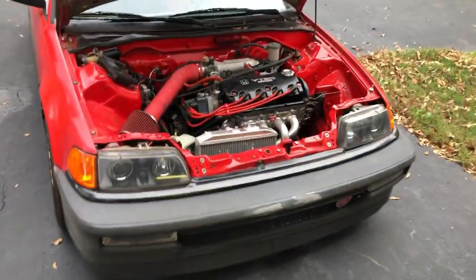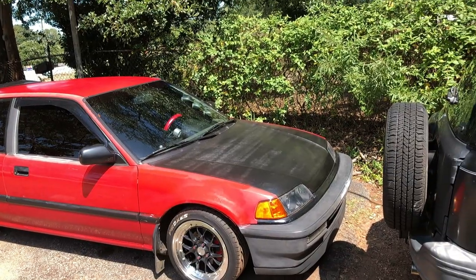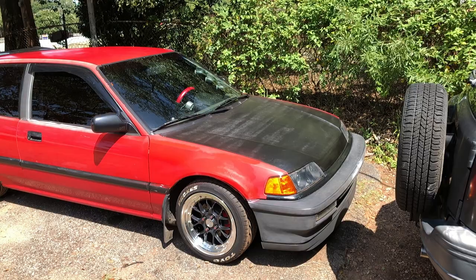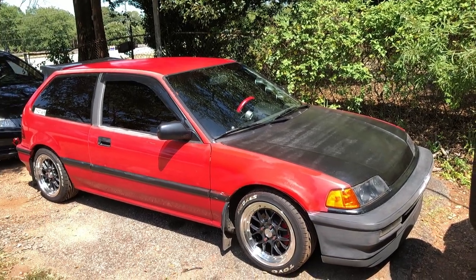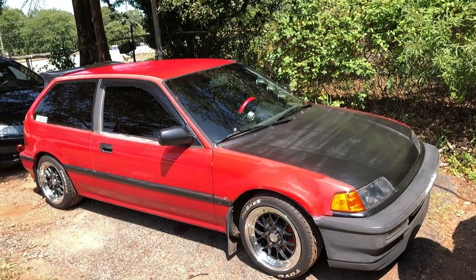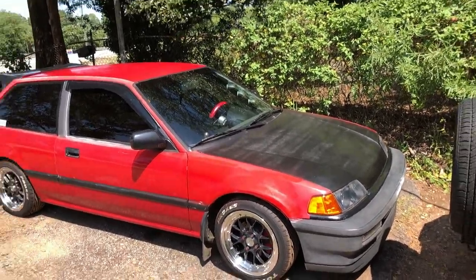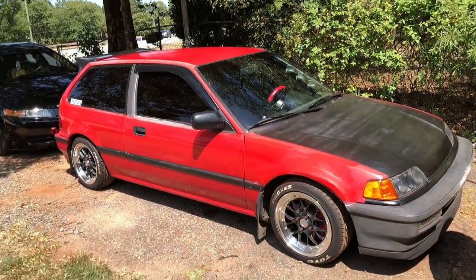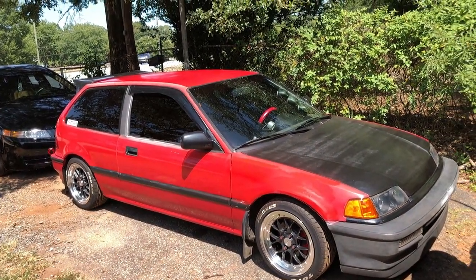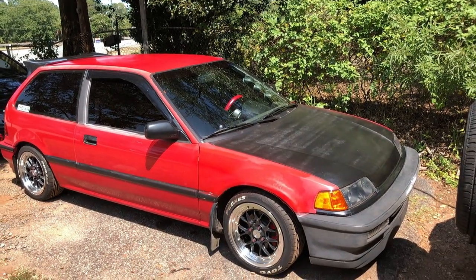I also got a 1320 traction bar for the front and a few other little goodies. I still need to get the windows tinted, but that's going to be in the next updates. I hope you guys enjoyed this video — please like it and tell me what you think about the car since I've updated it from the previous video. Thanks for watching, guys!